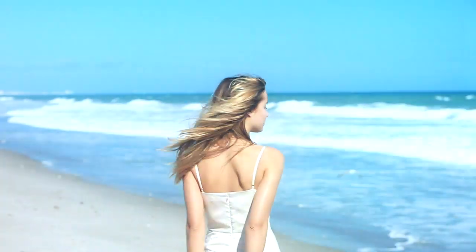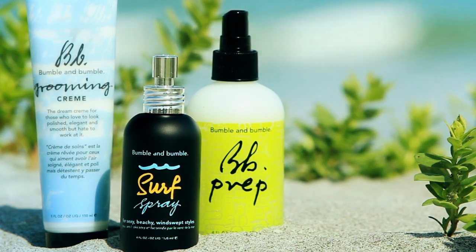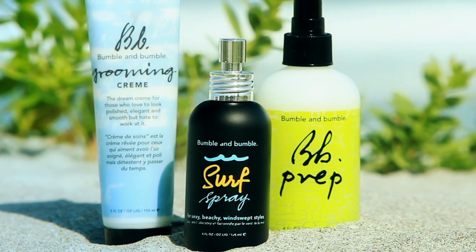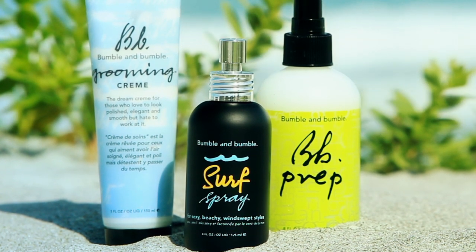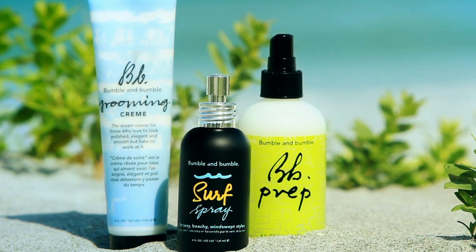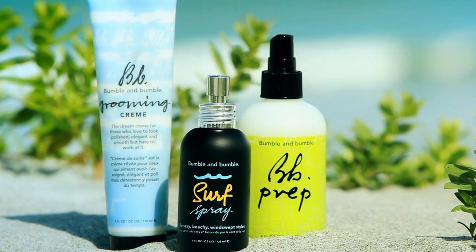The products we love to use for this beachy, sexy texture are: Prep — this nutrient-rich detangler reveals texture and enhances the performance of styling products. Surf spray — for a beachy texture all year round, surf spray is a definite must-have styling product. Grooming cream — a styling moisturizer that gives hair natural separation, subtle hold, and a soft, smooth finish.